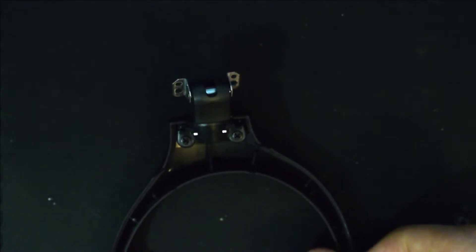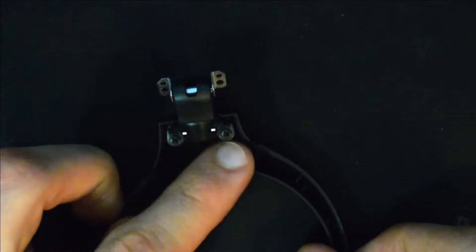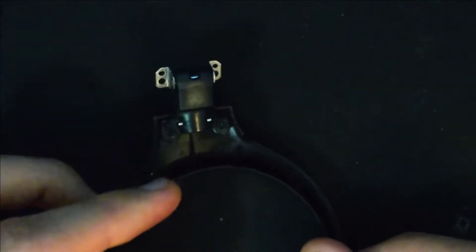This next step is my least favorite part of the repair, but it's necessary. In order to thread the cable back through this hanger, you need to disassemble this component here with the two screws. So we'll go ahead and start unscrewing these and take this apart so that we can get the cable back through.